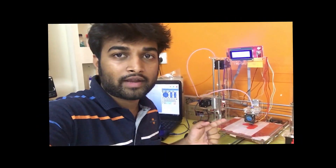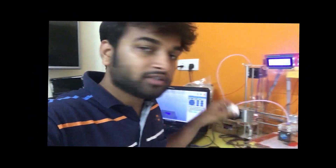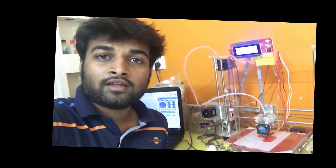I hope you liked the video and the trick I used for ABS printing. You can get this tape from any medical store in India — it's called Micropore 3M. You can simply print ABS with that, but you do need a tuned printer to get the quality that I got.